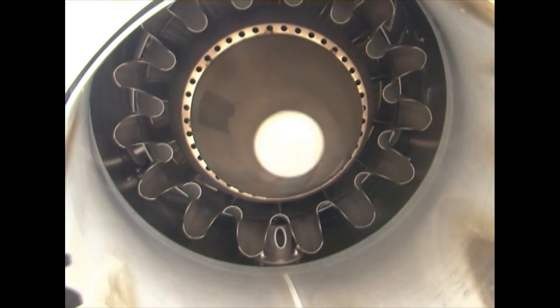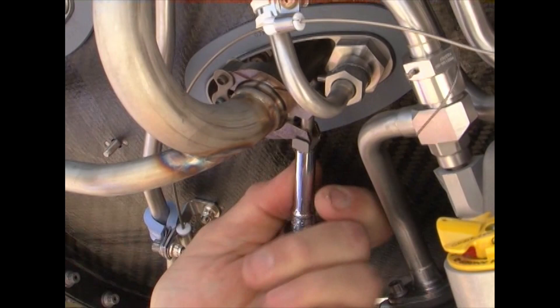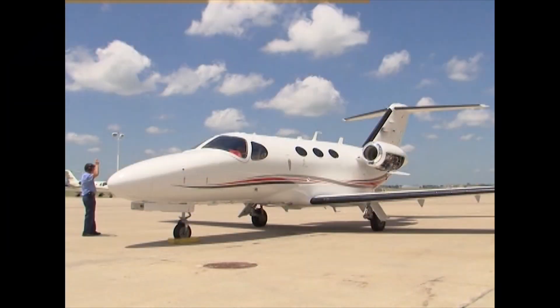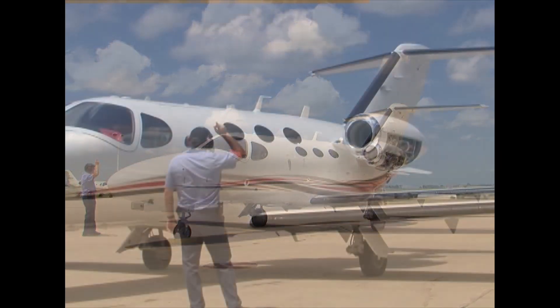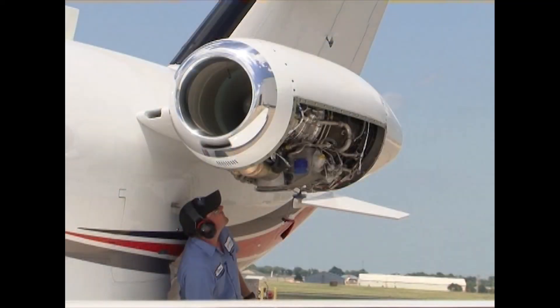Remove the blanking plug or reinstall the breather tube. Remove the fan blade wedges. Verify that the oil sight glass does not show any signs of being fuller than before or discolored. Reconnect the two P3 ports after removing the bags. Complete these steps on the other engine. Perform a normal engine start on both engines and operate for 1 minute at 80% N1 to dry them out. Ensure that there are no bleed leaks. Operate at idle for 5 minutes with the bleed air source off, then shut down the engines.